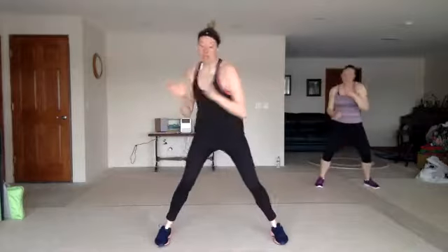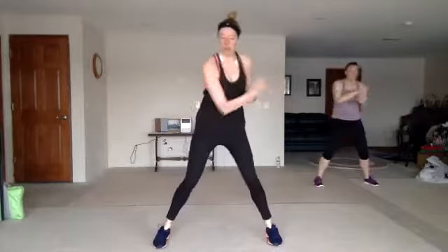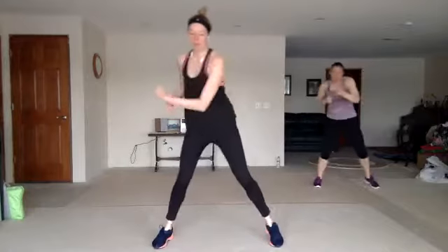Cross four, zigzag knee. Stay here, we'll stay right here. Cross four, zigzag knee. Nice work.